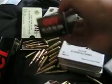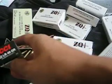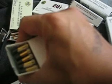I also got some CCI regular standard velocity — it's lead nose, nothing special. They went cheap on me with the packaging. I got those for like $7.50.